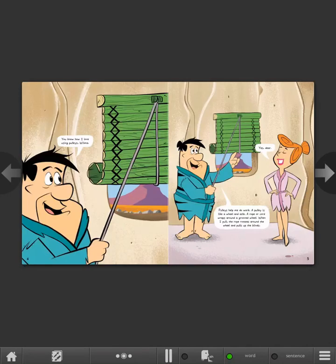You know how I love using pulleys, Wilma. Pulleys help me do work. A pulley is like a wheel and axle. A rope or cord wraps around a grooved wheel. When I pull, the rope rotates around the wheel and pulls up the blinds. Yes, dear.